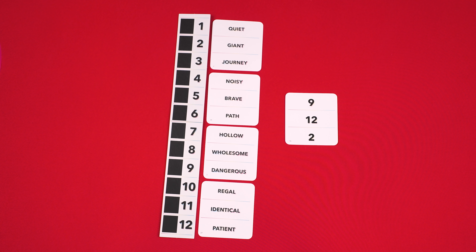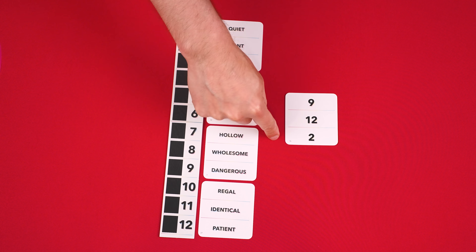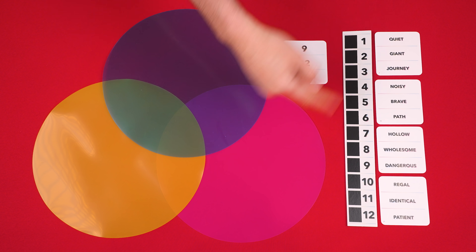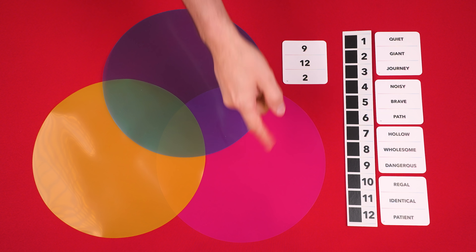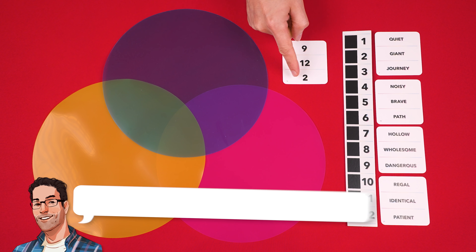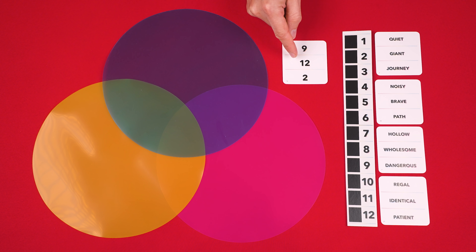If we pretend I'm the clue giver for my team, this tells me that I need to get my team to guess 'dangerous,' 'patient,' and 'giant.' Each clue giver now picks up their stack of art cards, and on the count of three they both begin to give clues to their team. To do this, they imagine that each of their team's circles represents one of the three clues they're trying to get their team to guess. It doesn't matter which of the words they assign to each of the colors, they just need to make sure they remember which is which in their own mind. For example, maybe I'll imagine that blue represents 'giant,' yellow I'll assign to 'dangerous,' and pink I'll have represent 'patient.'